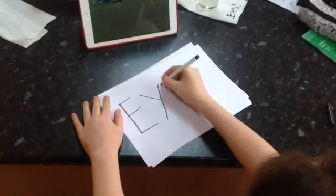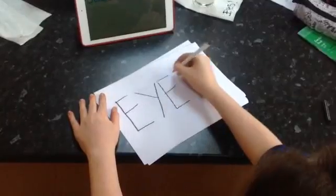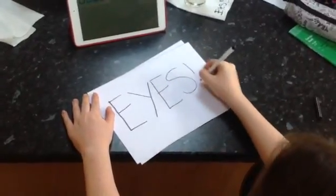Hi, I'm Ruth and I'm Therese, and we're going to tell you all about your eyes and your vision and how your eyes work.